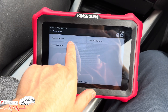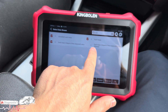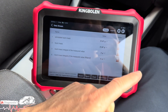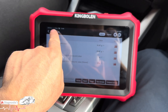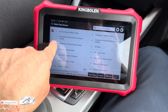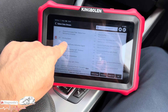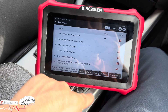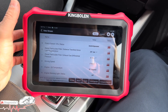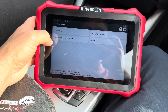We can also do a full live data view. It tells us the DPF load level, which is higher than it should be — we'll do a DPF regeneration at a later stage. You can select all parameters or choose specific ones, such as air mass target voltage. You can toggle between imperial and metric. The live data is really good, useful whether you're a beginner or a pro.